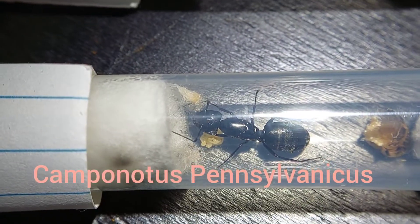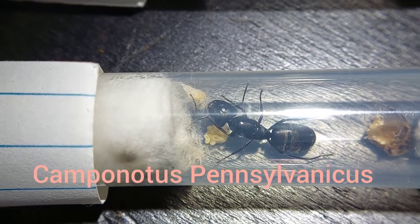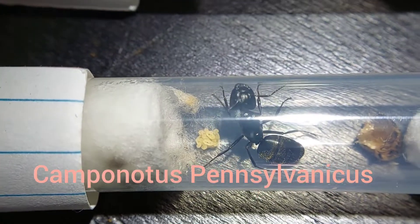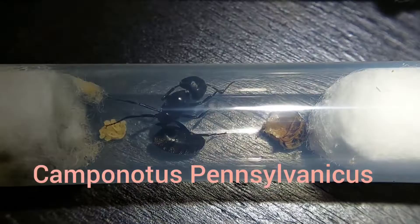This last pennsylvanicus queen isn't doing too hot. Even though she has quite a few larvae, they're pretty small and odds don't look great for them, but I did see her eating a little bit so we'll see what happens.